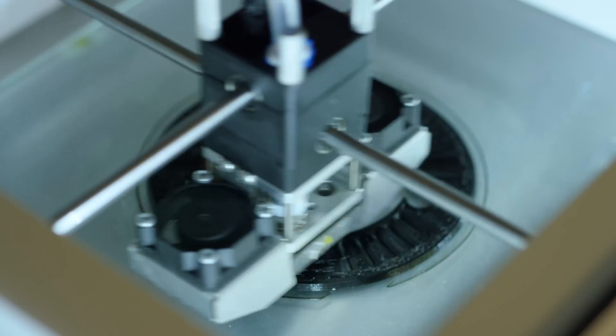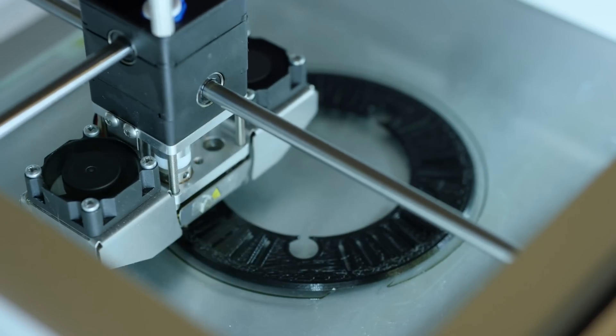The print quality is improved by a factor of 10, I would say. So we are getting really, really good results now, so we are happy.